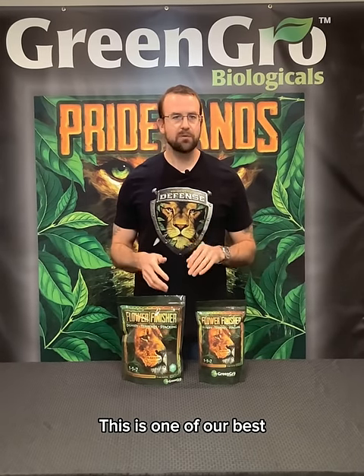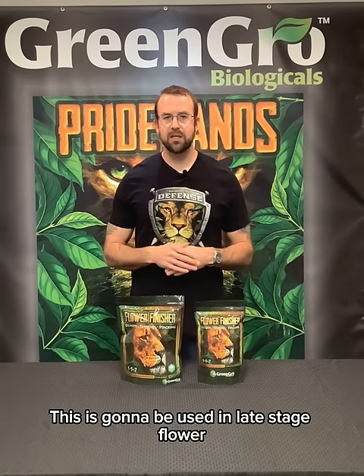Hey folks, Mark with Gringo here. Today we're talking about one of our flagship products — Flower Finisher. This is one of our best and most important products in our line. It's going to be used in late stage flower or ripening phase, and also at the transition point into flower as a PK boost.